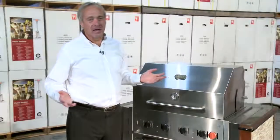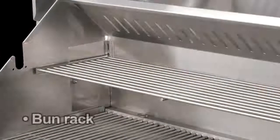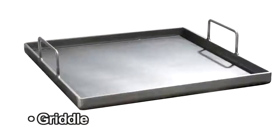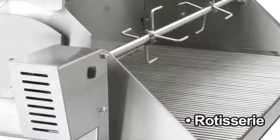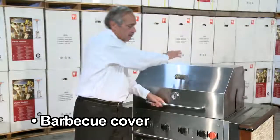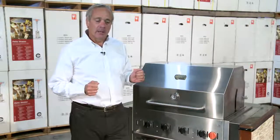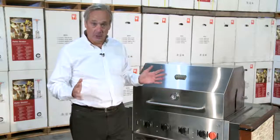All our models have a large selection of options and accessories that are available. We have an adjustable bun rack for all our models, griddles that will fit in, steam pan adapters, and a rotisserie. We have heavy-duty barbecue covers to protect from the elements, and stainless steel doors as a perfect option when you're custom designing and building your own island.